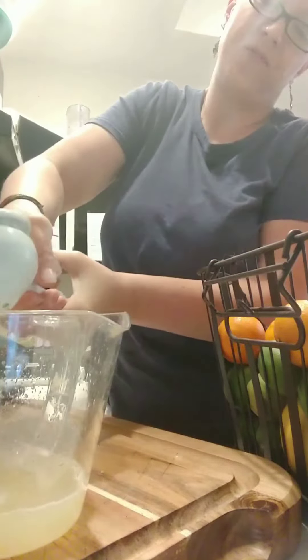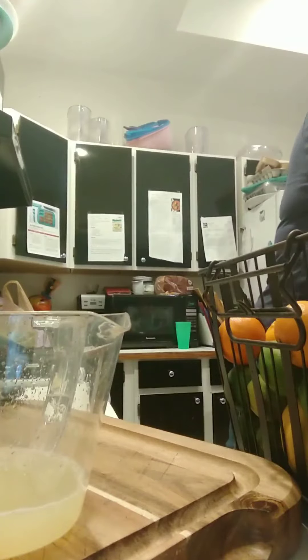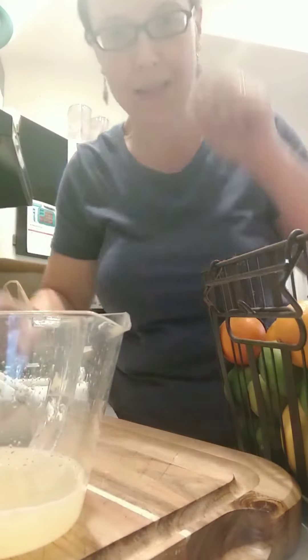This citrus press is my favorite. I wanted to share this tip with you and I hope you're able to use it this summer!